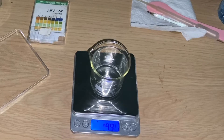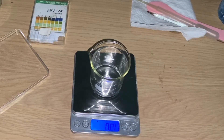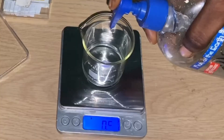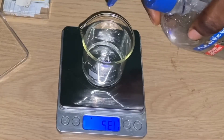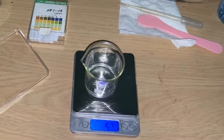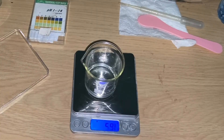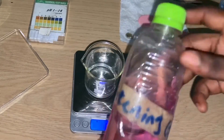The next thing we want to add is our aloe vera gel — this is my aloe vera gel — six mils of aloe vera gel, so I'm going to be adding six mils. Now the next thing we want to add is our glycerin — I'm using the whitening glycerin.